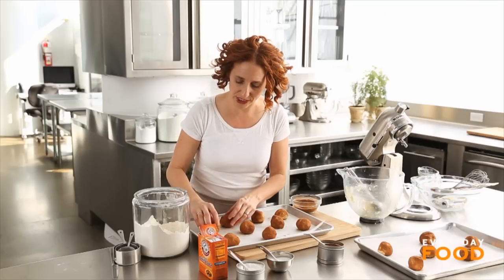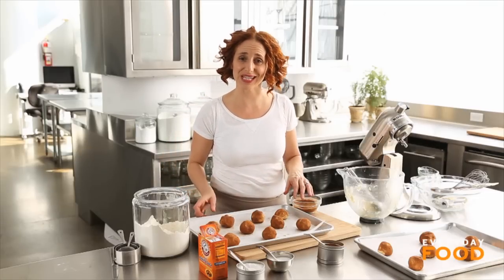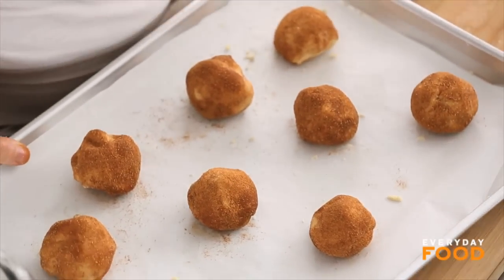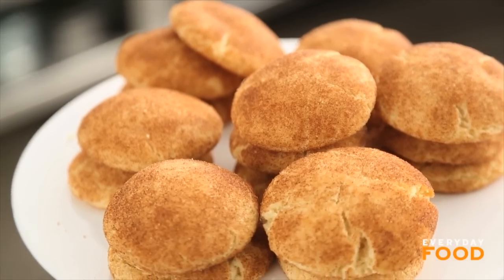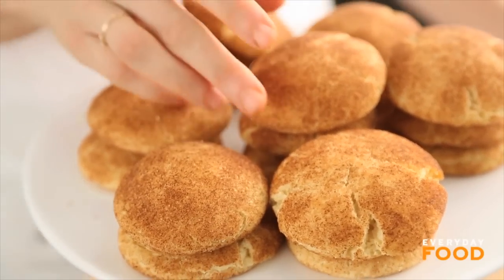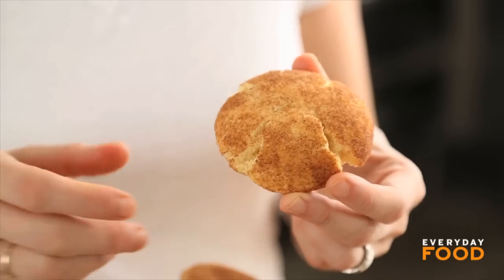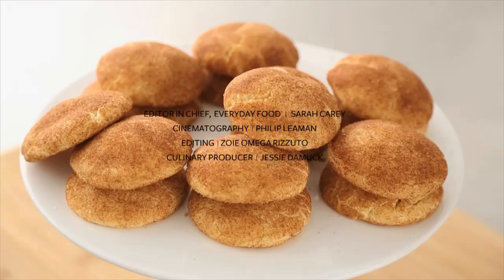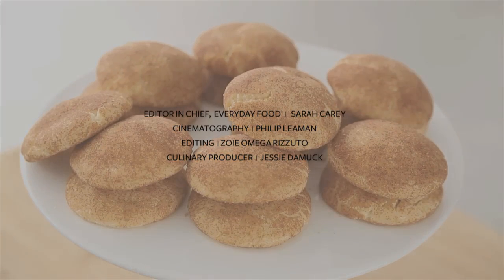Bake your cookies at 400 degrees until they're cracked on top and set in the center, about ten minutes. They will not brown any further than they already are from the cinnamon. And now look at that — they're a little bit puffy, a little cracked on top. It's a little bit chewy, a little crunchy. Pure cinnamon joy. Possibly the world's best cookie — you be the judge. Everybody will be snickering with joy.